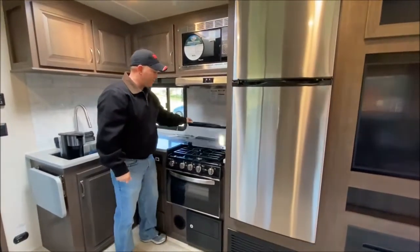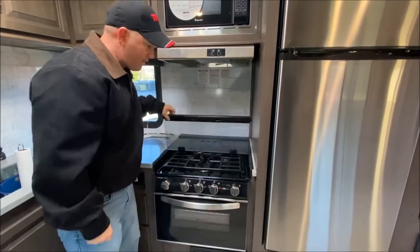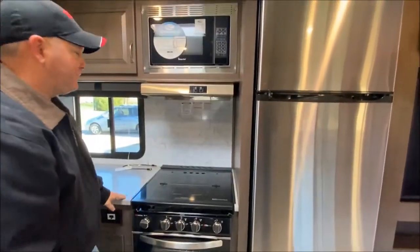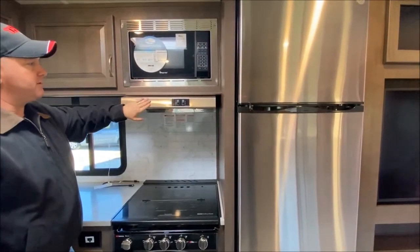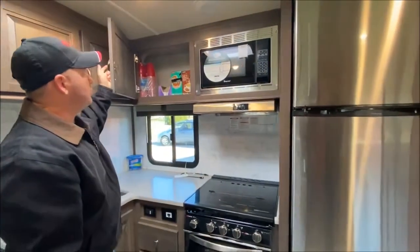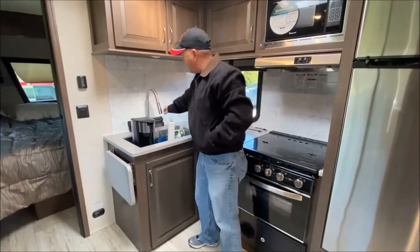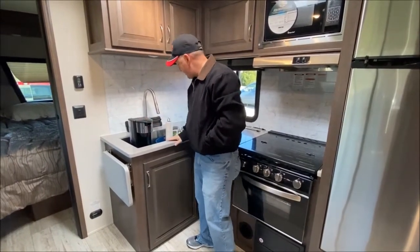And then of course we've got the Suburban stove and oven, which we have used. Yeah, and then it has the microwave oven. Here's the hood range — it has the fan and light. Lots of space. It has the sink with the rollover covers, but when we travel we fill our sink full of our stuff so it doesn't go rolling around in the cabinets.